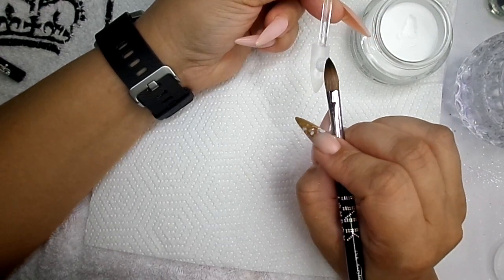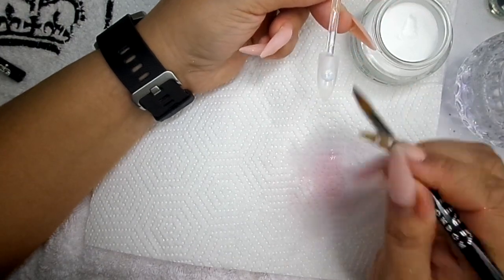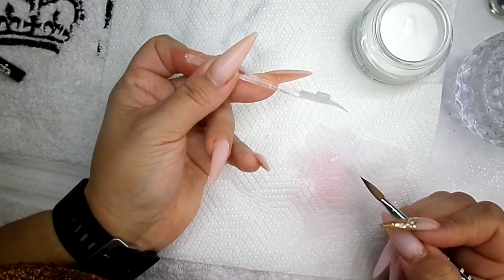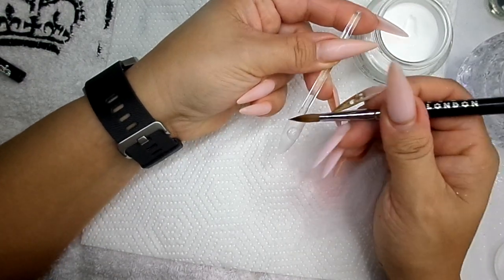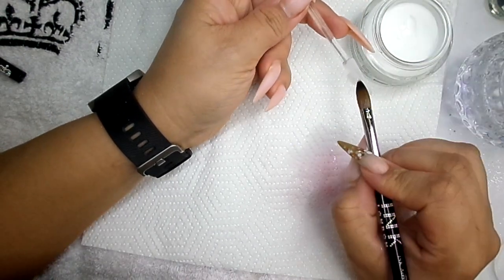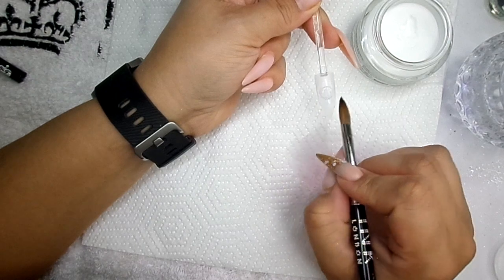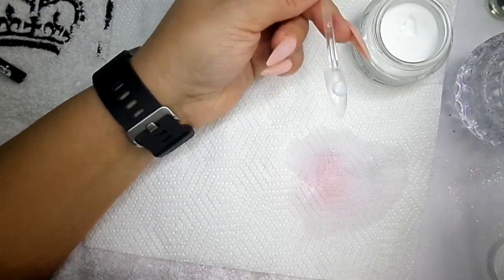Like I said, don't worry too much about the shape at the moment because we are going to go in and file. I don't want to be too thick because you don't want to be filing forever after. Just check that it's all level.